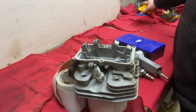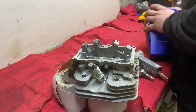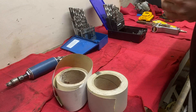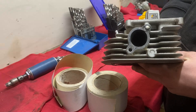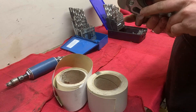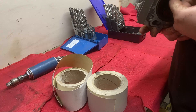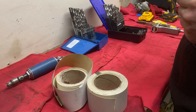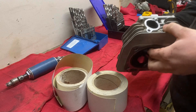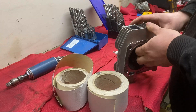If you saw the last video, you'd know this cylinder head is hurt. We're going to start by removing the exhaust stud that got broken off in the cylinder head before we do any porting and polishing — for the simple fact that we might waste our time otherwise. So let's see if we can get this drilled out first and then go from there.